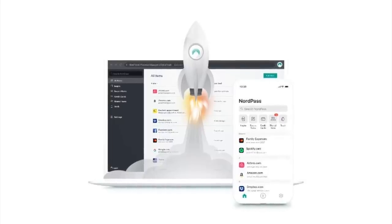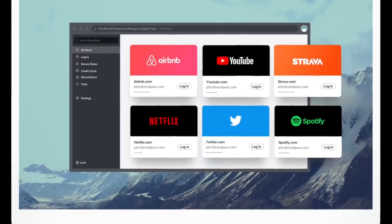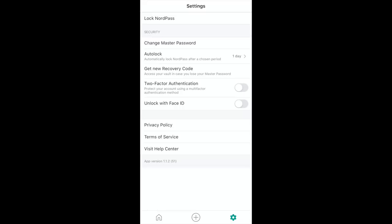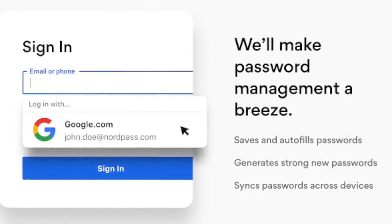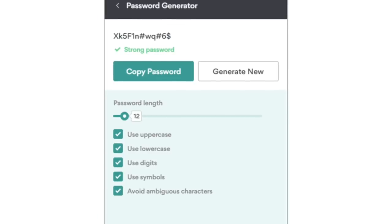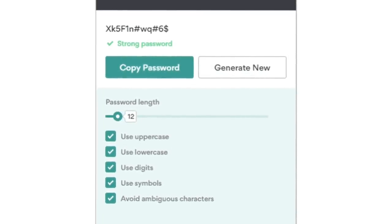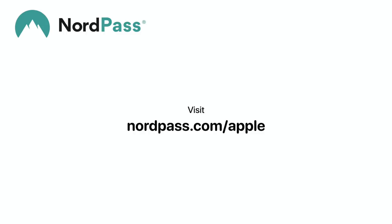Something else many of you may find annoying is having to remember all your passwords across all your devices, and that's where NordPass comes in. You can save all of your passwords in their app, which is protected by one security password, with the option for two-factor authentication for even higher security. NordPass even supports autosave and autofill, and can actually create highly secure passwords for you, so you never have to think about managing your passwords again. Get 50% off plus one month for free by going to NordPass.com/Apple, or use coupon code Apple — link is in the description.